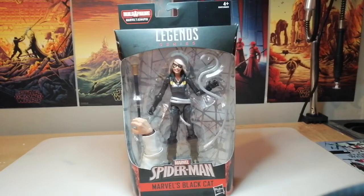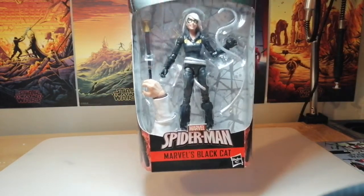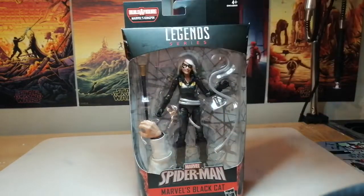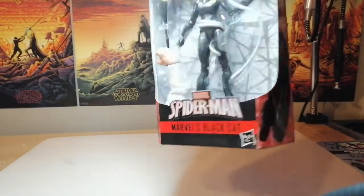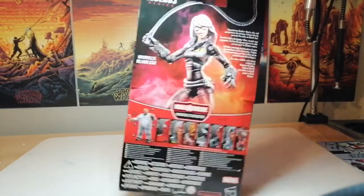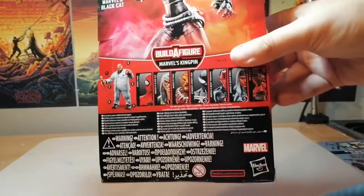Hello guys and welcome to the channel, I'm Warrior Web. We're building Kingpin at the minute, and next up in this Spider-Man wave we have Marvel's Black Cat, also known as Felicia Hardy. We have the figure, the builder figure piece, the logo on the top, the name, and the promo shot on the side — she looks quite different there.